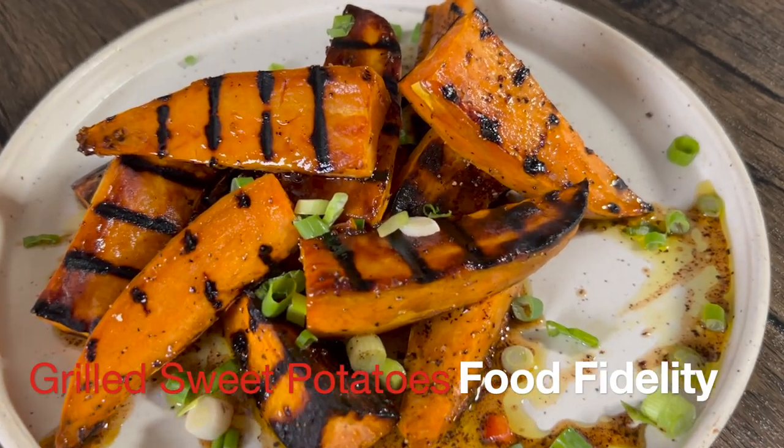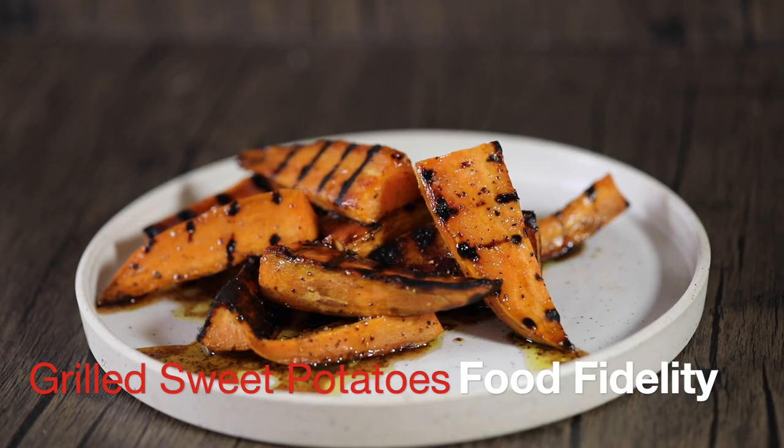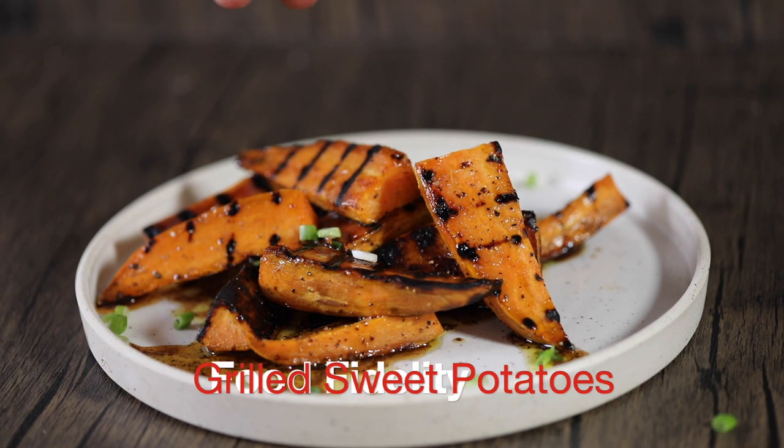Yo, what's up? This is your boy Moira. I'm going to show you how to make a simple side dish and take it to the magical taste experience. Grilled sweet potatoes coming up.